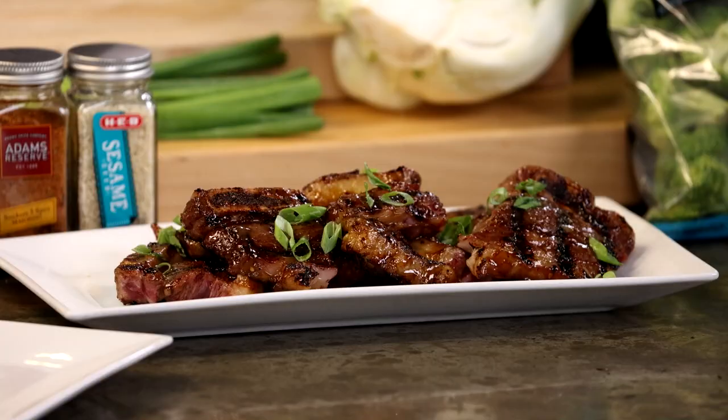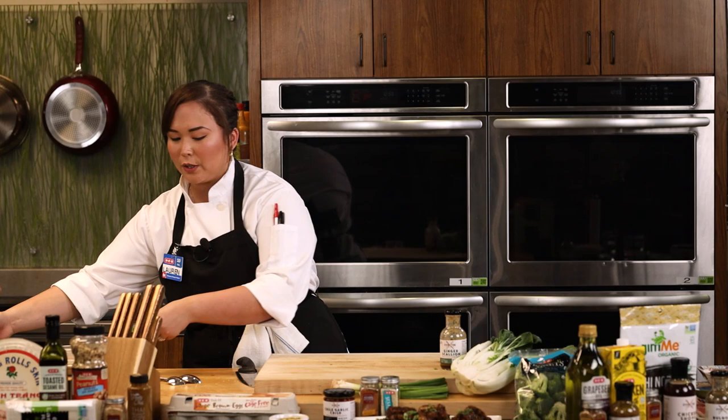Of course we have an indoor grill — if you guys don't have that at home, bust out your George Foreman, a cast iron would be great, a little griddle or grill skillet. You don't have to commit to going outside and firing up the grill, especially right now — it's really hot outside. It's great to cook inside. Cast iron is a great option.